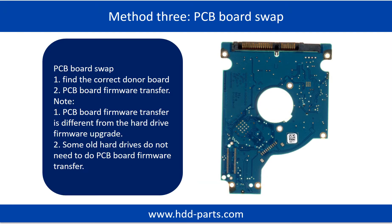Fixing hard drive PCB board method 3: PCB board swap. PCB board swapping includes two steps: 1. Find the correct donor PCB board. 2. PCB board firmware transfer.